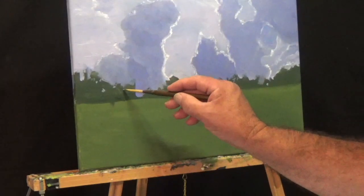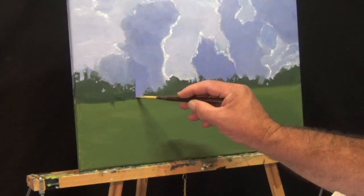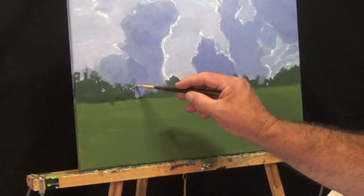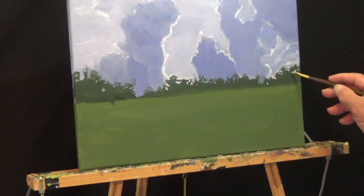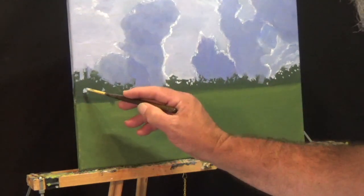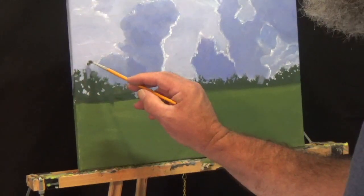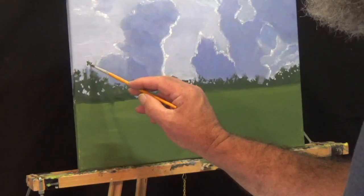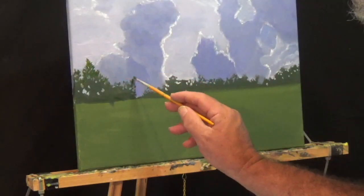Here I'm working on the back tree line, and what I learned from watching other artists is you've got to put these sky holes in these trees so there's some light shining through them. When I first started painting, my trees were just solid from edge to edge, and I didn't understand why they didn't look real. Watching another artist, you learn about these sky holes you have to put in so you can see some light shining through the trees.